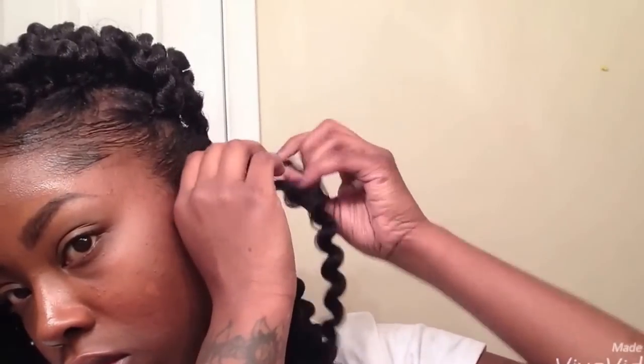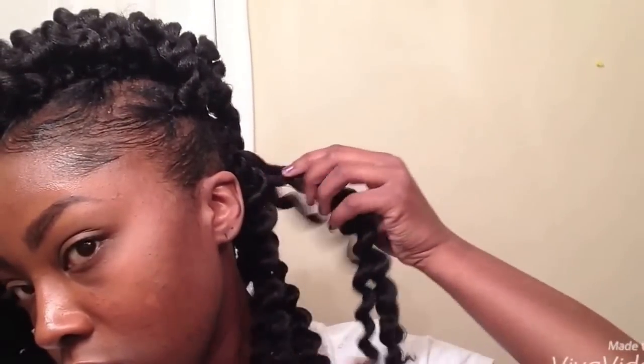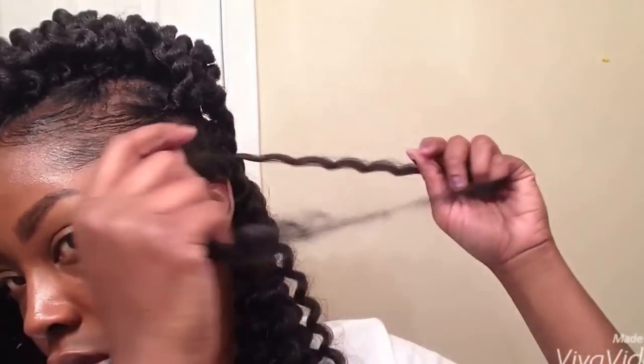I have unraveled every twist, and this is how it looks before you take it a step further — and I do like it. I'm going to unravel it a second time because I want it to be big. I'll take one side and just separate that, then do the same thing to the other side of the twist, making sure not to create too much frizz. So take your time when unraveling because you don't want it to become too frizzy.